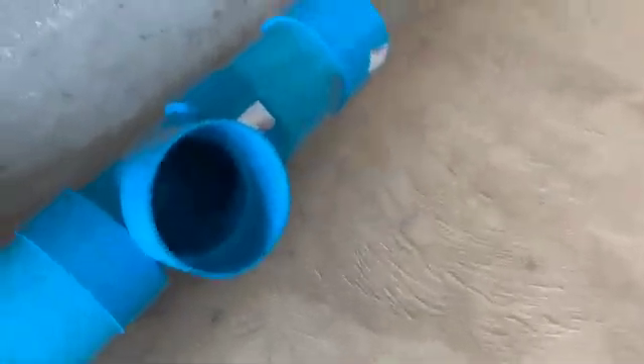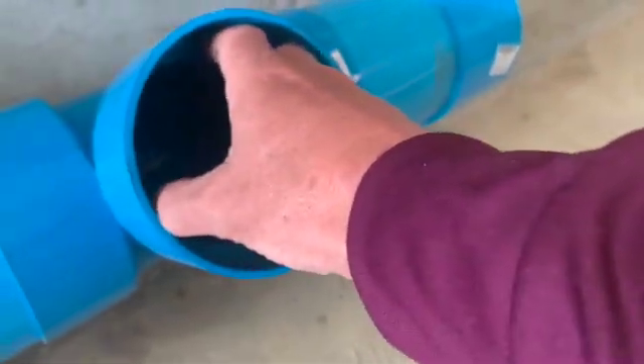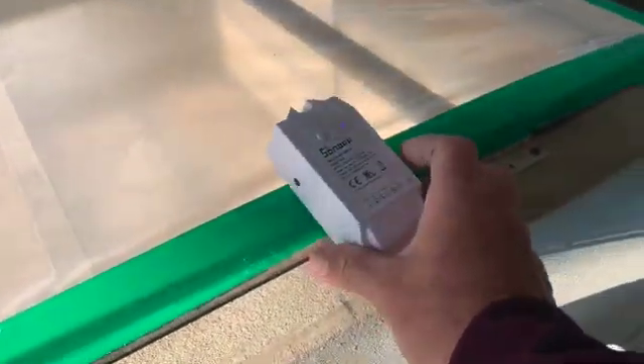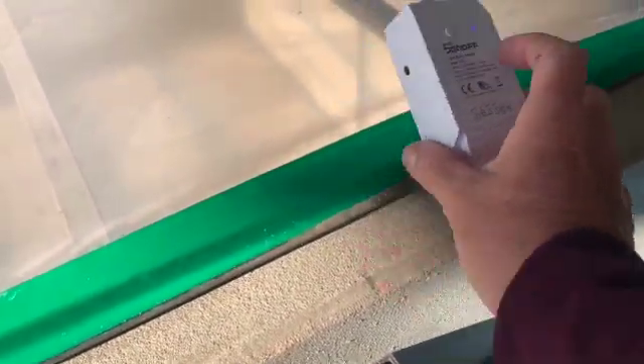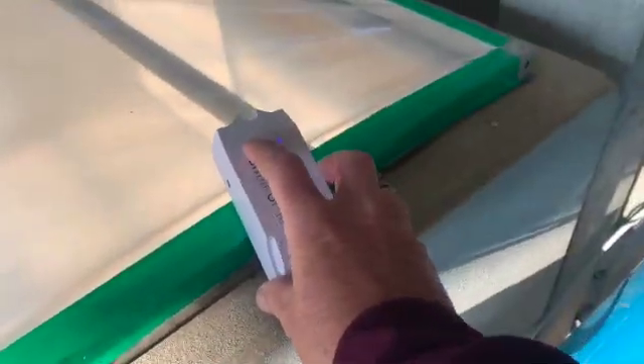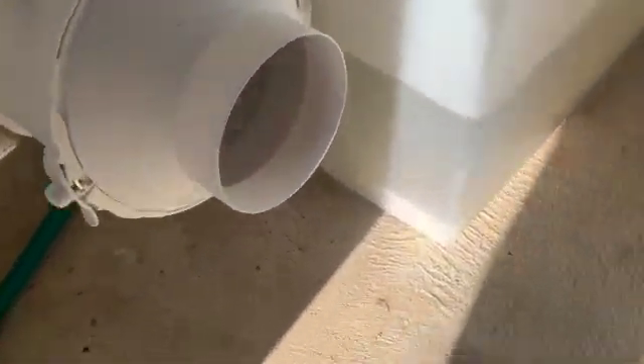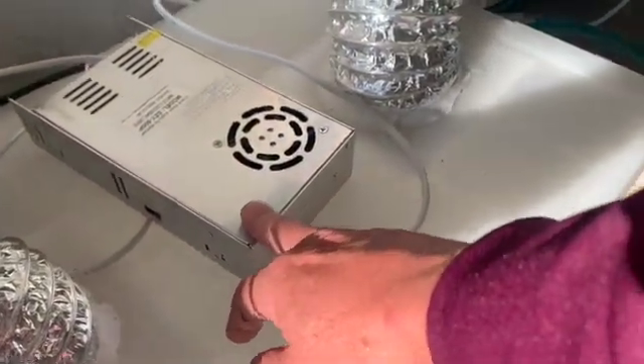Let me just flick this on so you can see it in action. At the moment the sequence is switched off, but I can manually switch it on — simply press that button. The fan kicks in, then it switches the fogger on. So we create fog in the tank there.